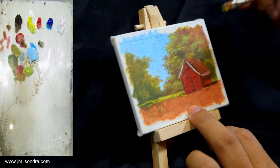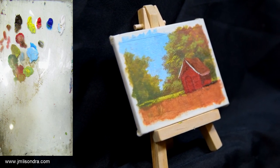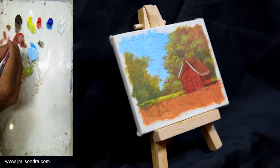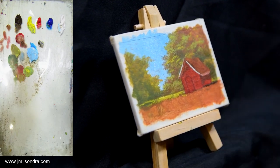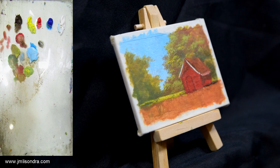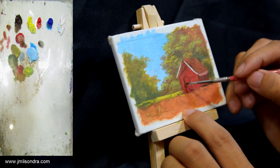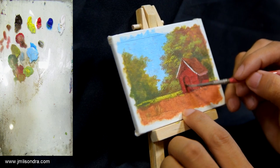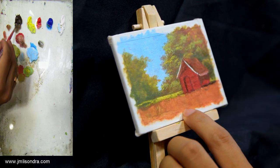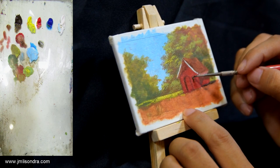We can also add some trees there if you want. I will try now to use the smallest brush I have. I'll add some darks first. It's a bit challenging also, but I like a challenge. It's dark also here.